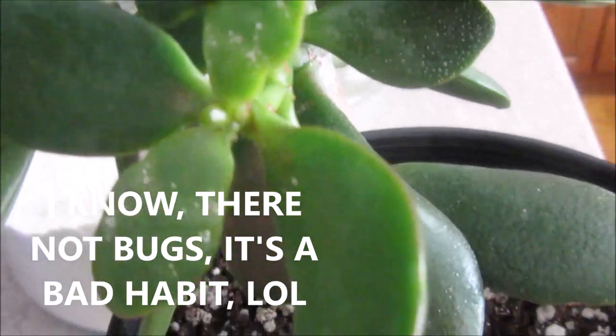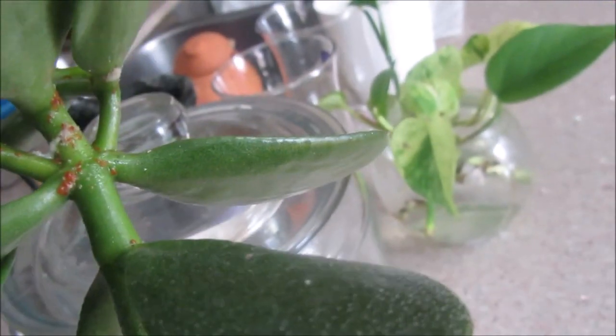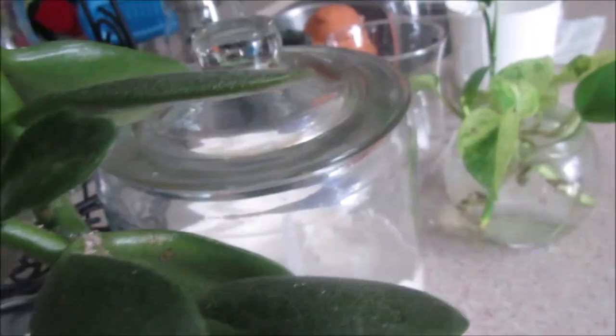Anyway, I just wanted to show you what I do when I get these bugs: I immediately clean them up, separate the plant for at least two weeks, check on it, and then put it back close to the other plants — but always keep an eye on them.